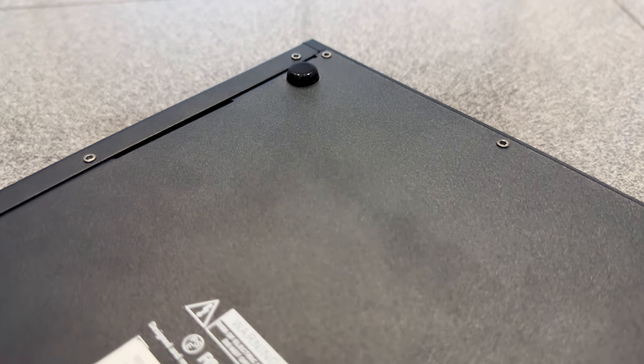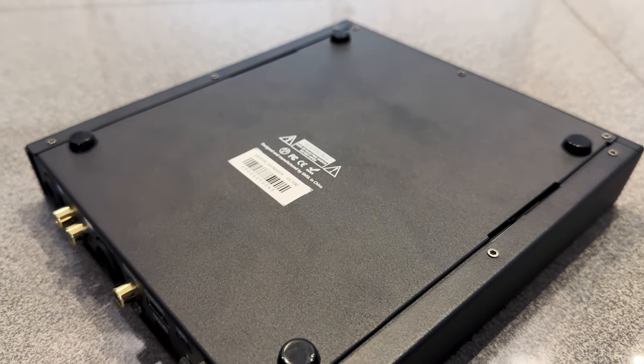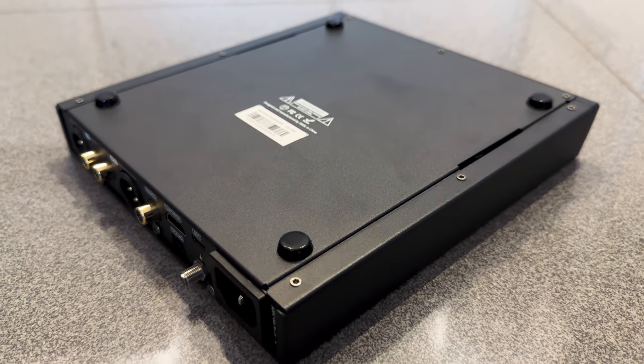On the bottom, it has four rubber feet. They do a good enough job of preventing unwanted movement on the desk. But this device is not heavy enough to allow you to plug in cables without holding the device itself. Realistically though, how often do you plug and unplug devices from a DAC? Feel free to let me know in the comments.